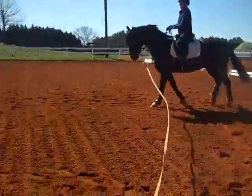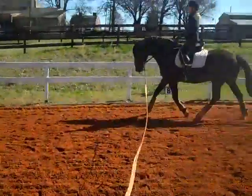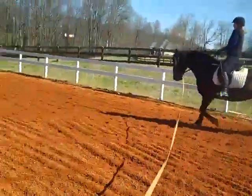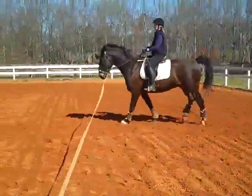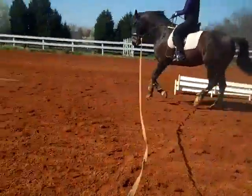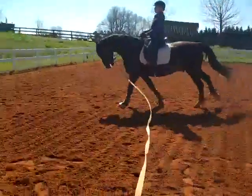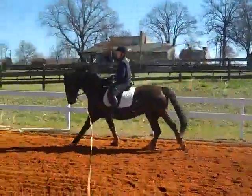I know this is hard — it looks easier than it is. We don't care if he breaks the gait at first. Tap him, send him forward, praise him. So every time he resists, all you're going to do is send him forward more and then praise him when he does.